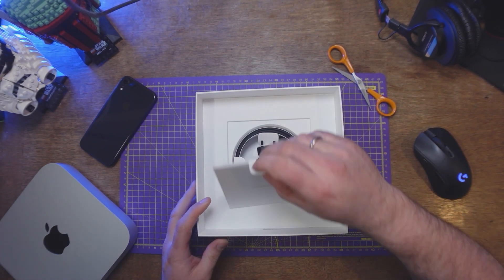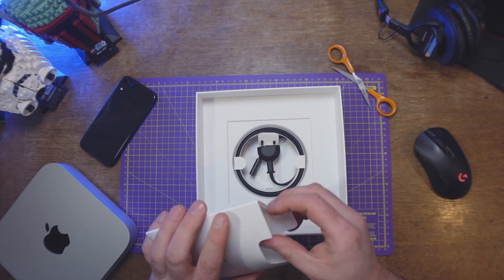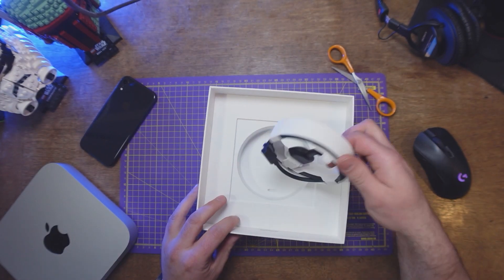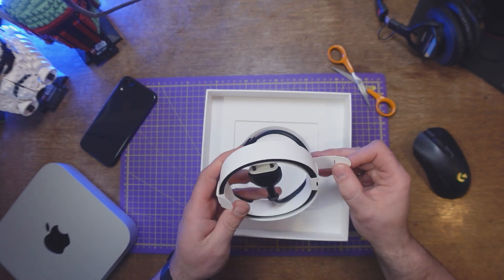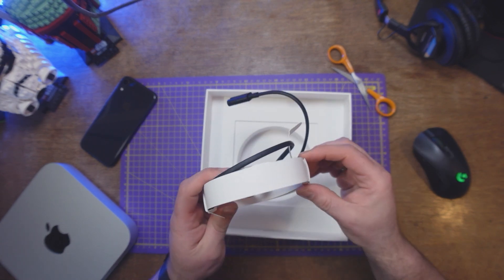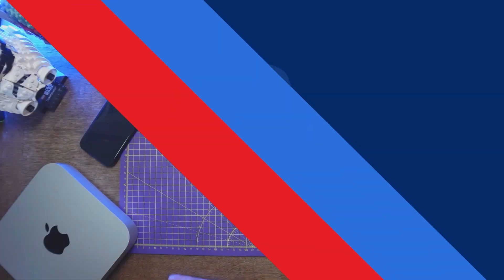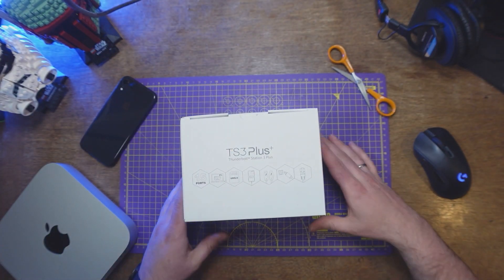Let's see what else we have. We'll have all the average stuff that I don't think we care about too much. Look at this packaging — it's super nice, and also because it's so small, it's pretty cool. Because it's good for the environment, not too much material. So in this little box is the next thing.